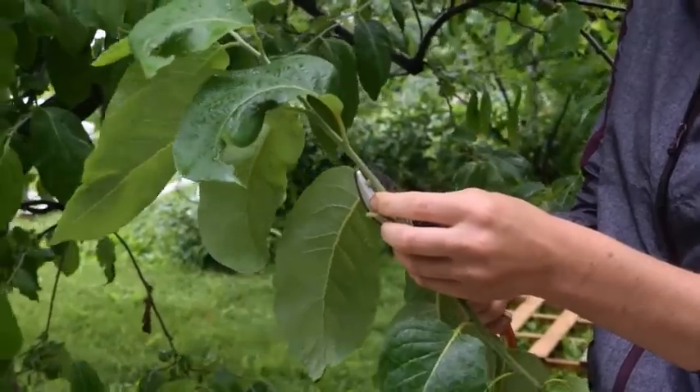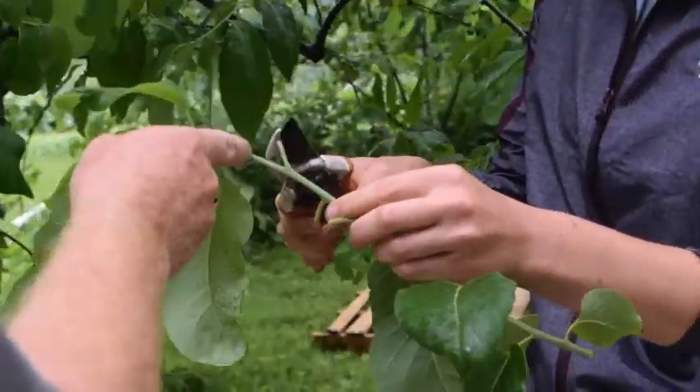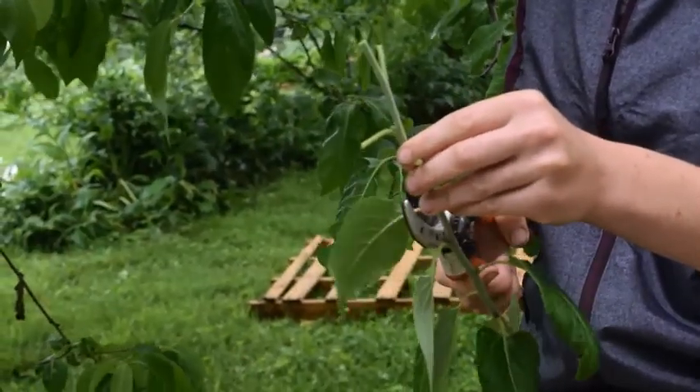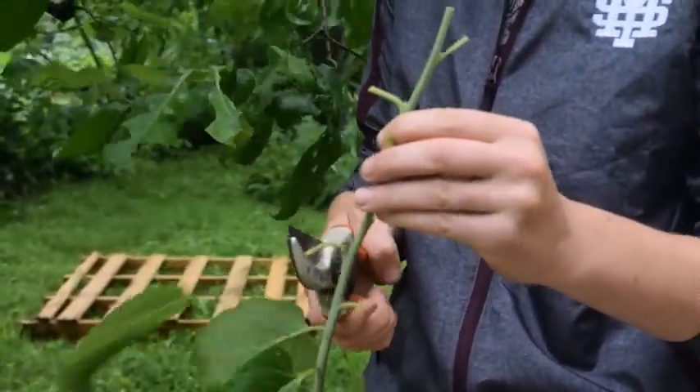All of them? Yeah. You can just cut the whole thing off above here, but then go all the way down and remove — leave the petioles on, but remove the leaf.